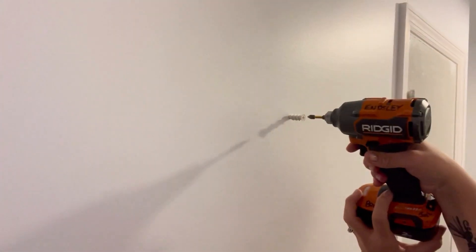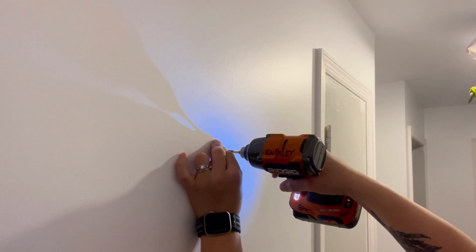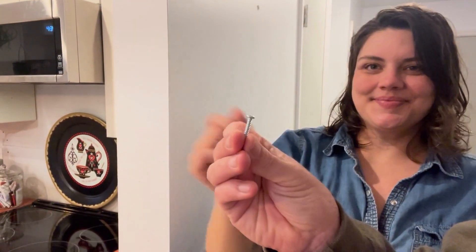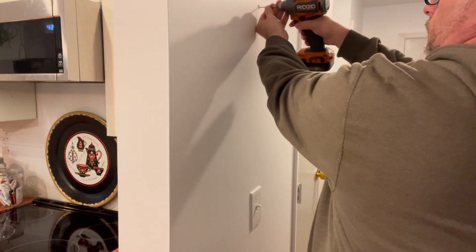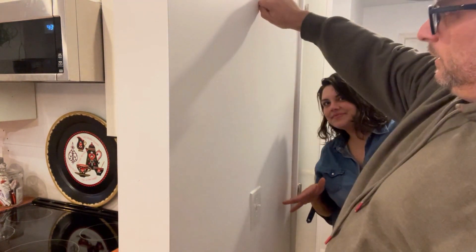Now I have the screwdriver — again, you can do this with a manual one or an electric one like I have here, and I'm just going to screw it in. There you go — perfect. That's it. And then you take your screw that'll go into the anchor, and you have a very solid screw that's going to hold about anything. The screw in there has held a lot of weight; this painting is very light so it'll hold it very easily.